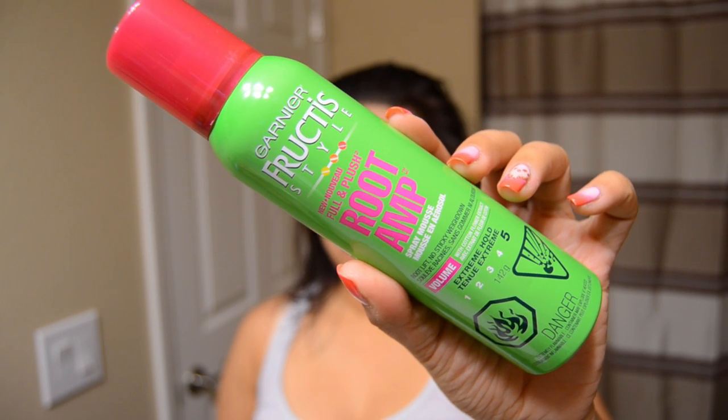Next, I'm going to go in with my Garnier Fructis Root Amp. This is the amplifier that I was talking about at the beginning of the video and this is what really gives me the boost at my roots, which is really nice because it's actually a spray mousse formula.